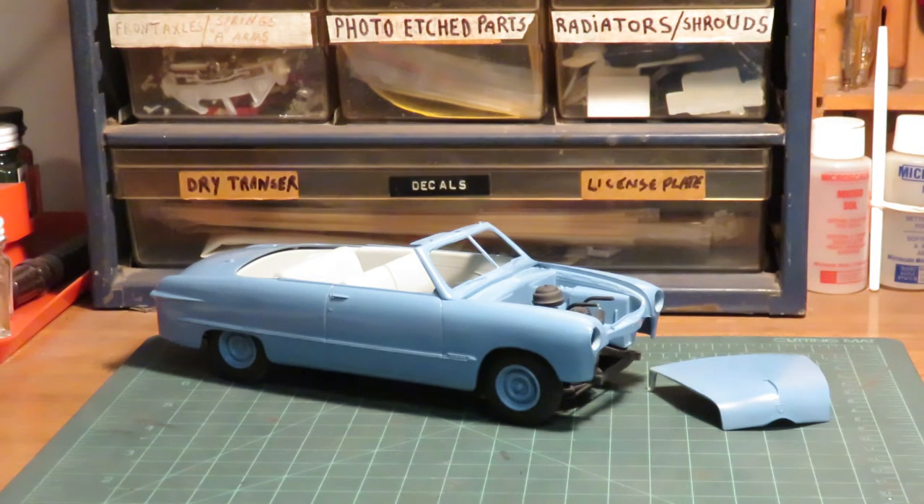The blue color is a military color. I can't remember the FS number on it, but I shot it through an airbrush — I remember doing that.